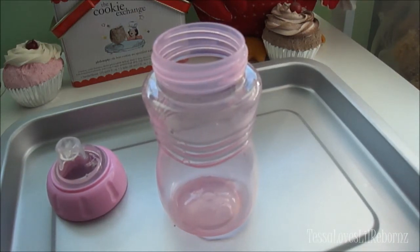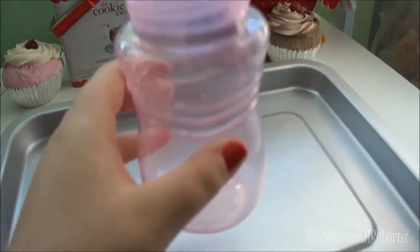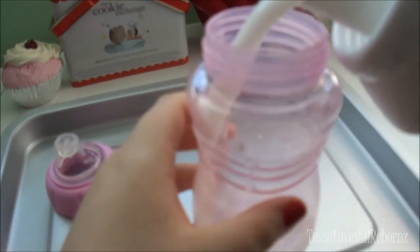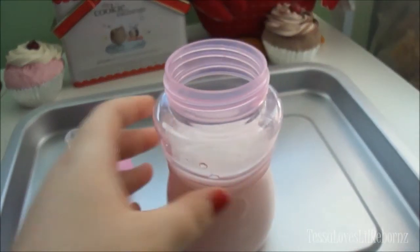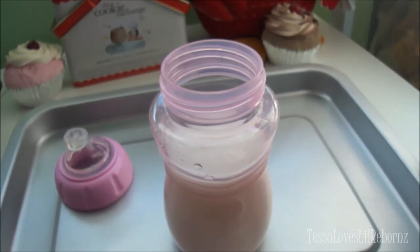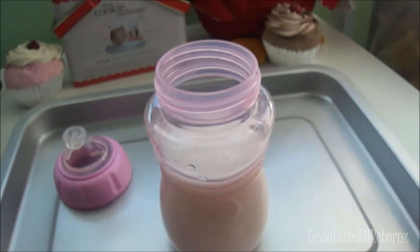I'm going to be using this sippy cup. I'll open up the fabric softener — I got this smaller bottle for less than six dollars, though I've even seen it at Dollar Tree. I'm going to add some fabric softener to my sippy cup, filling it up to about where I like it. It's all up to you — you can experiment. You could also make strawberry milk, banana milk, or some kind of milkshake by experimenting with colors.